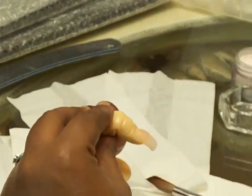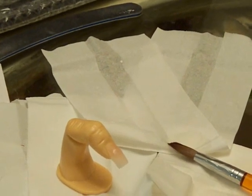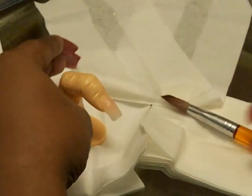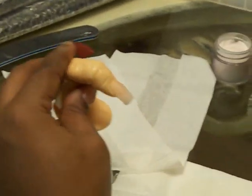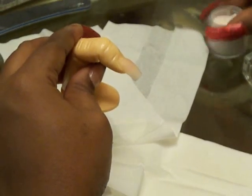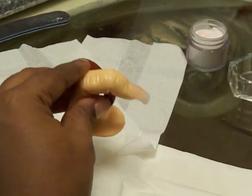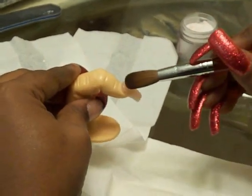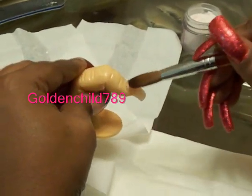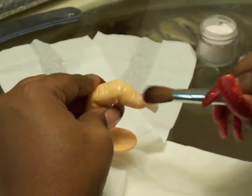A little bit more liquid. I try to use just enough liquid for what I'm doing — I don't just fill the brush up. Because I'm not a nail shop, I don't need to have the monomer just sitting out not being used. This is going to be the last ball, so we want to make it thin. And like I said, we're going to miss the actual cuticle — don't want any on the cuticle.